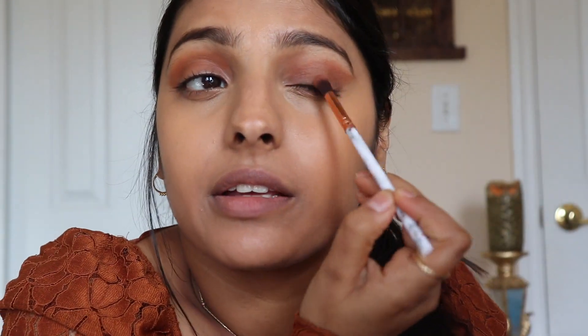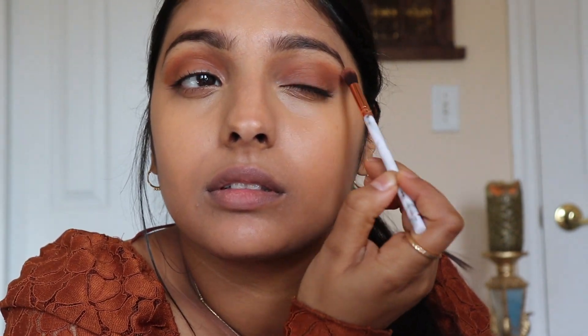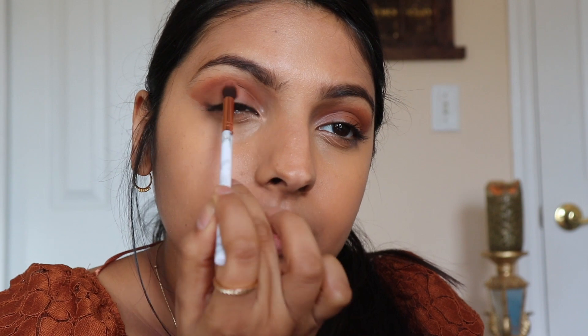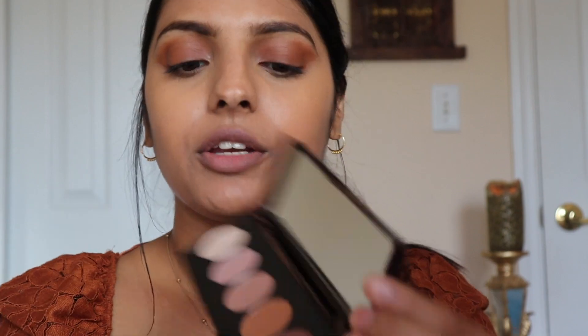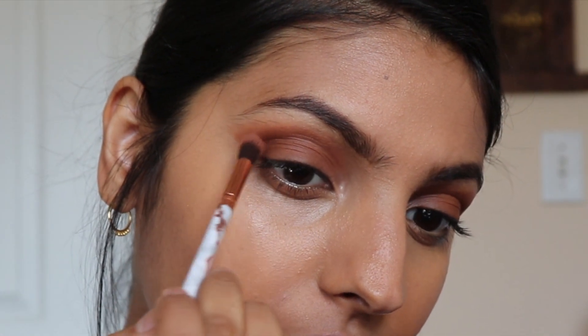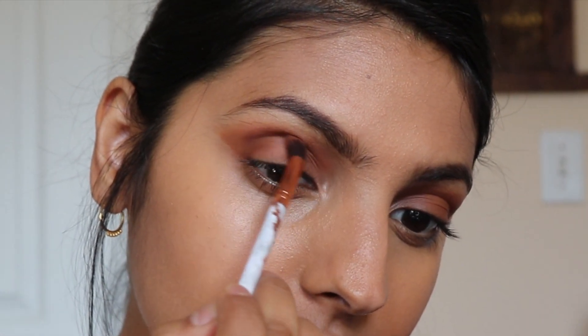I'm applying this over my whole entire eye, really trying to smoke this color out. Next I'm going to be using this really dark brown shade and I'm going to concentrate this into my outer third, slowly blending it into the crease.